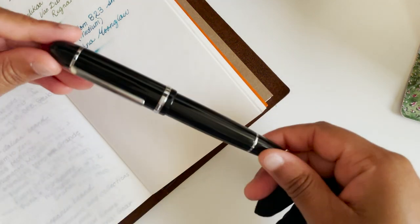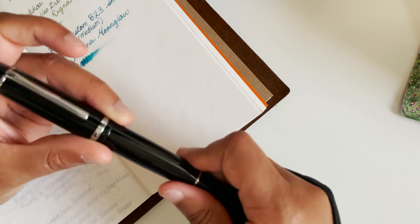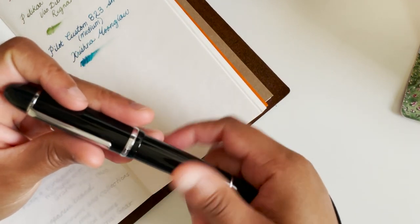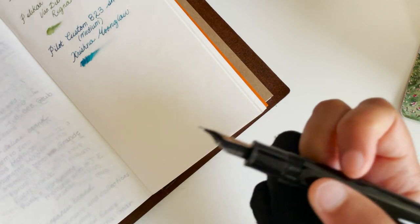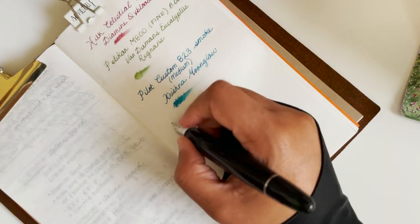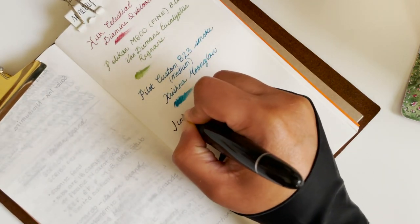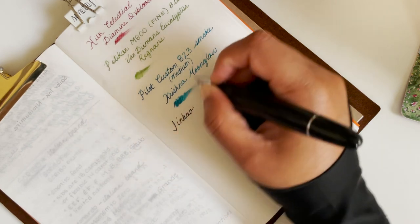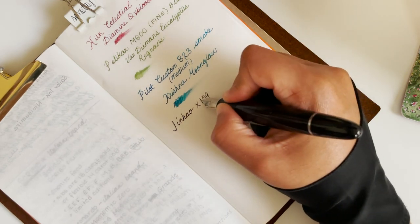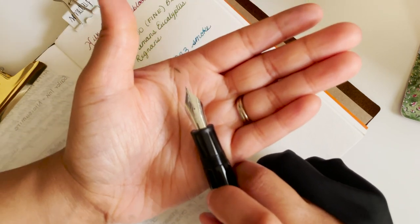I talked about this on my Instagram — I was watching a YouTube video from Gourmet Pens and I love her videos. She was talking about this Jinhao, so I got the Jinhao and it does not disappoint. Everything she said in that video is so true. This is the Jinhao X159 and I've had this inked all week. The nib is humongous — it's really big.